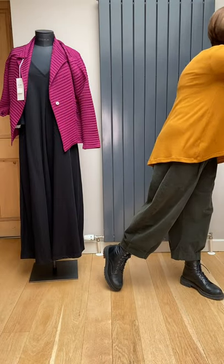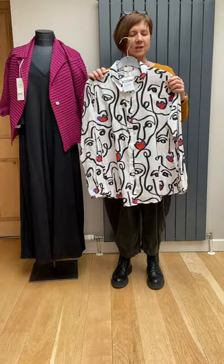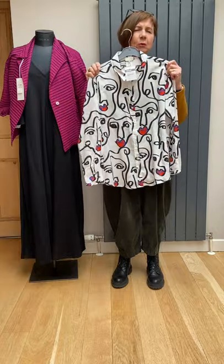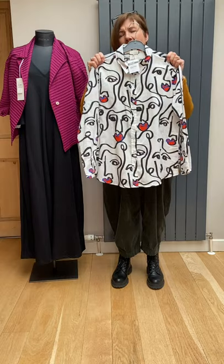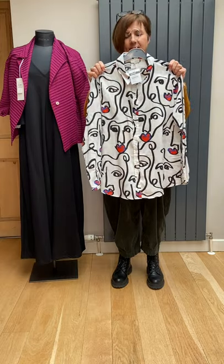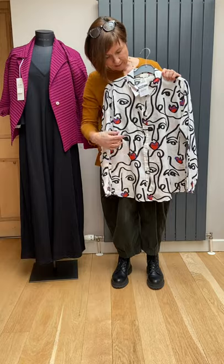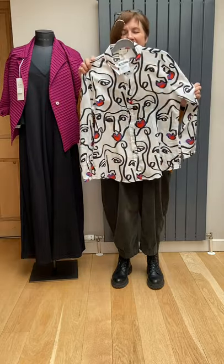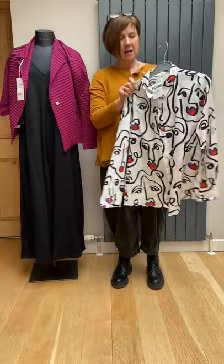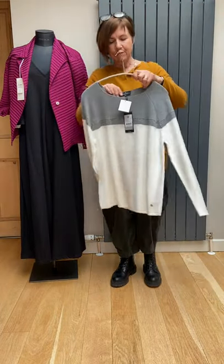This is a shirt from Milano that I showed in a previous video and it was so successful they all went — unfortunately they came back with comments of 'too small.' So this is actually a 16, but if you're a 14 this will be truer to size. It's cotton — we've called it Picasso. You can see the faces and the red lips. It's a basic shirt with collar, buttons all the way down, long sleeve with a small cuff. Really easy with jeans or black trousers. Don't be frightened that it's a 16 — it will fit a 14 better.